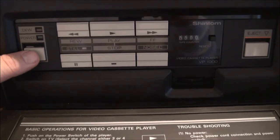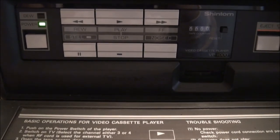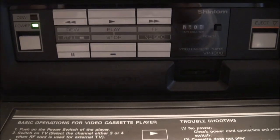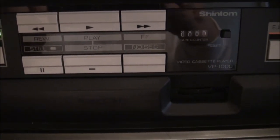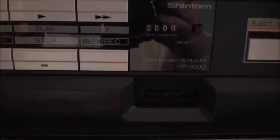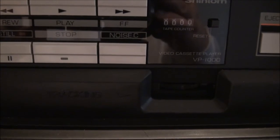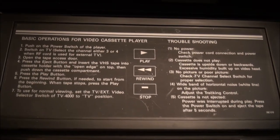On the inside on the left of the VCR portion we have our power button and a dew lamp right there that would probably light up — and the system would probably not work — if there was condensation; you'd have to let that clear. And your normal VCR controls. I'm not exactly sure what 'noise C' is though. Counter and reset button. Eject button. This is the VP1000, and I guess the TV is the VP4000, for a grand total of VP5000.